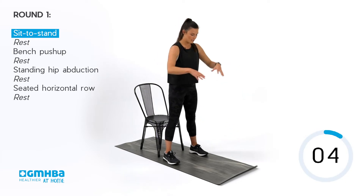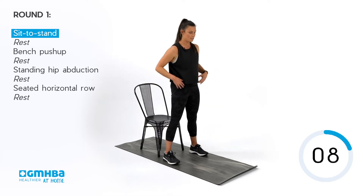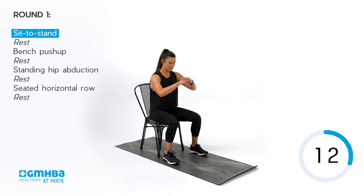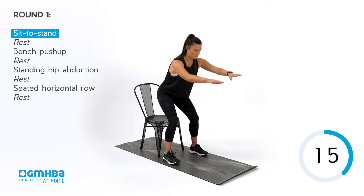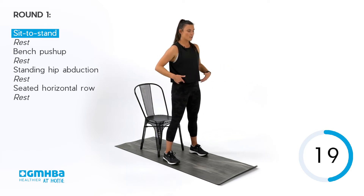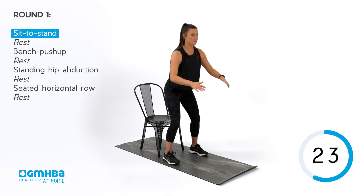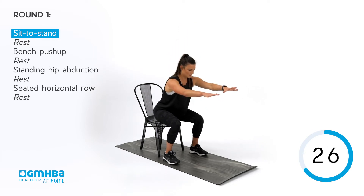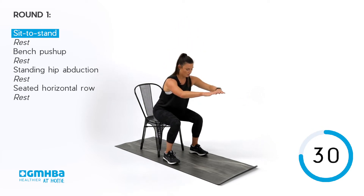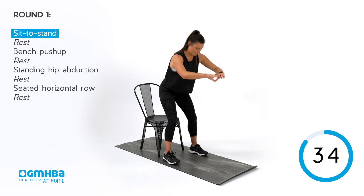Standing up, stand tall, hips back, back onto the chair. Hinge, stand, squeeze those glutes, and then come back down again. Doing really well. If you want to progress it, you've got an option to just kind of touch your hips back onto the chair as we go down — instead of getting comfy, you're just kissing those hips and then back up again. Got about five seconds to go before we move into a rest.